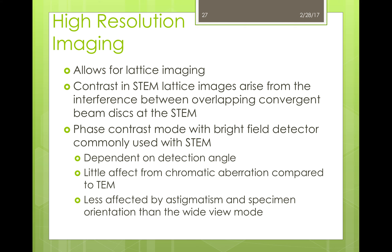High resolution imaging allows the user to look closely at the sample and its lattice structure. This can be used to not only define the lattice structure but also to find defects. These images are created by the interference between overlapping convergent beam disks on the detector. One of the easiest and most common methods for high resolution imaging with the STEM microscope is to use a phase contrast mode with the bright field detector. This mode is defined by the detection angle it uses, and even though these images are almost identical to TEM images, the STEM phase contrast mode is significantly more advantageous due to the reduced effect of chromatic aberration compared to TEM, as well as reduced effects of astigmatism and sample orientation compared to the wide-view mode.